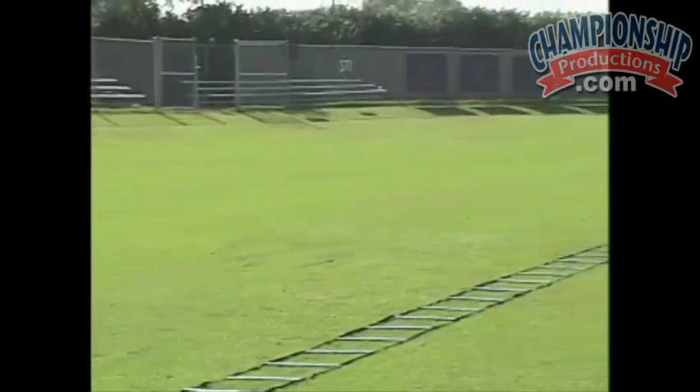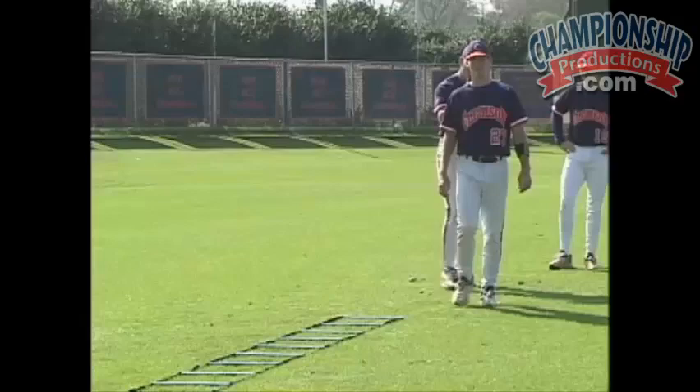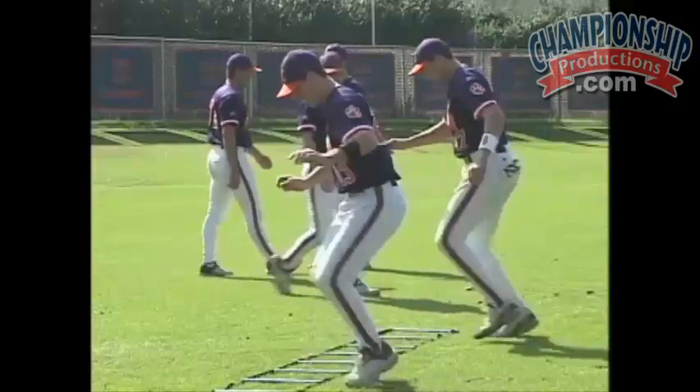The next drill that we're going to do is we're just going to take our right foot and dip it in each square. Right foot, dip it in all the way down.